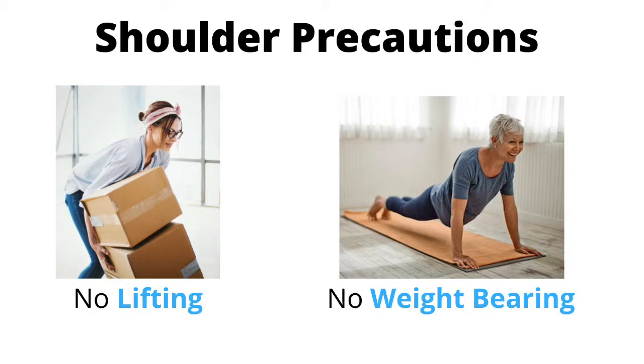In addition, many surgeons have specific precautions related to the range of motion of the shoulder, which often requires very little movement allowed. Please refer to our shoulder precautions video and instructions from your surgeon on what you are and are not allowed to do. This video demonstrates how to dress the upper body with very little movement of the operated shoulder required.